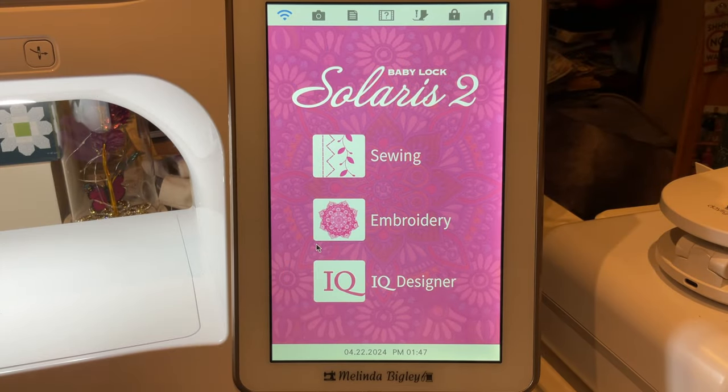Hello and welcome back. I'm Melinda Bigley, a Baby Lock educator. I wanted to show you something a lot slower with more explanation. This video is for those of you who are new to IQ Designer or new to Baby Lock, and you're looking to take an embroidery design that's either on a USB stick or already in your machine, send it into IQ, and then add something to it.